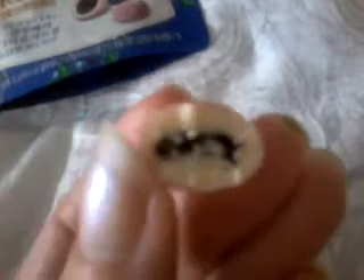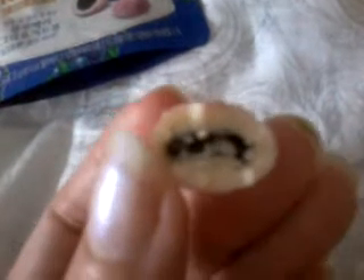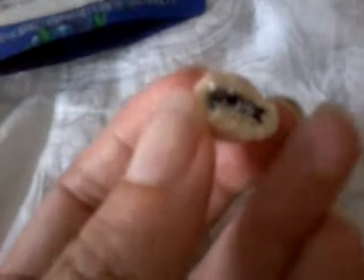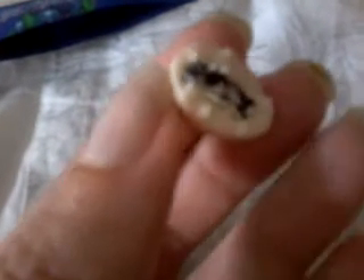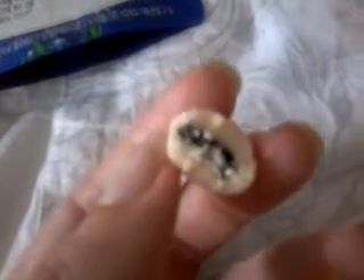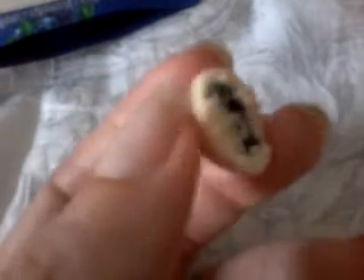So let me bite into it. So we have a good yogurt amount and a smaller blueberry amount. This is different from the chocolate-covered cranberry one, because the cranberry was much bigger. We had more cranberry-to-chocolate ratio. This one, we have more yogurt-to-blueberry ratio.